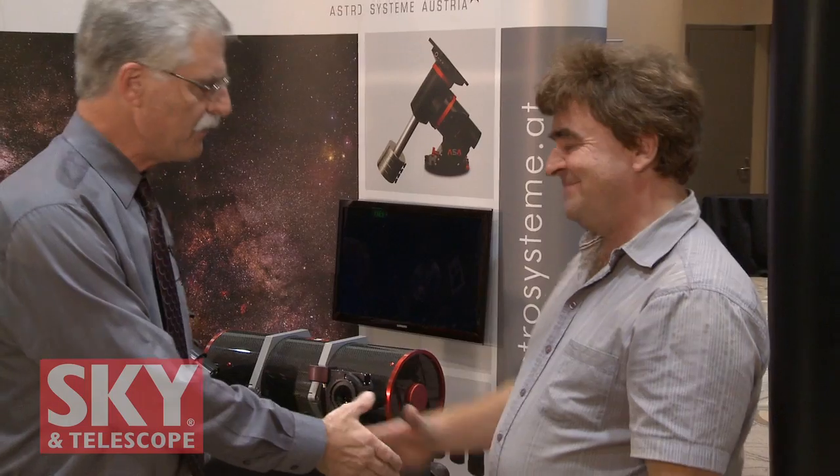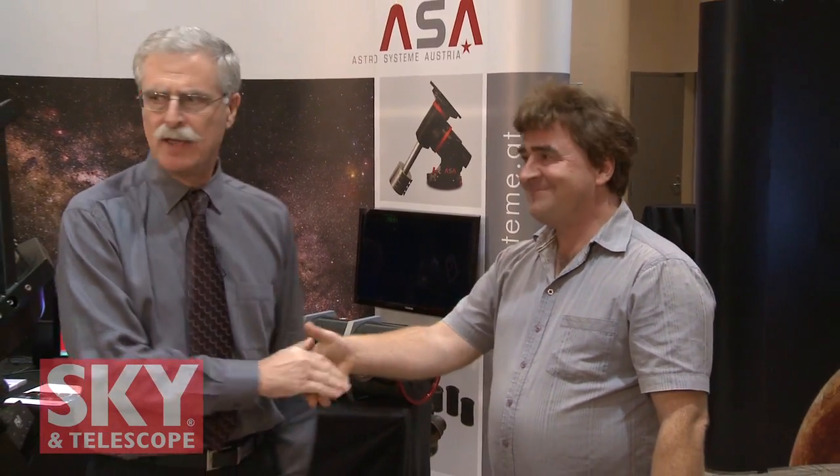Wolfgang, thank you very much for showing me everything, and Egan, thank you very much for telling me everything. If people want more information, they can visit your website: www.astrosysteme.at — AT for Austria. I'm Dennis DiCicco, Senior Editor for Sky and Telescope, here at AIC 2011.